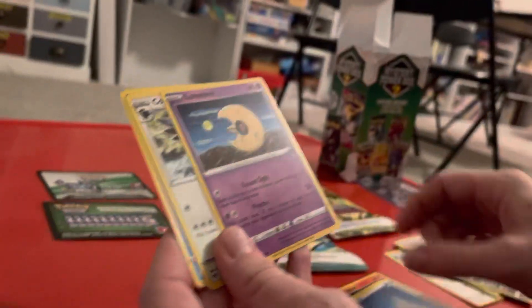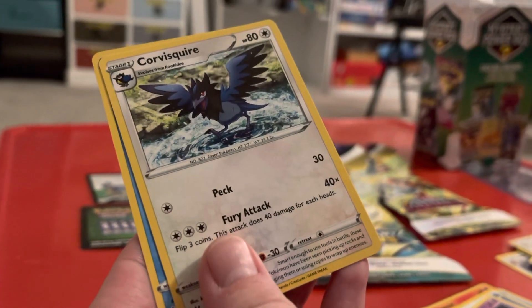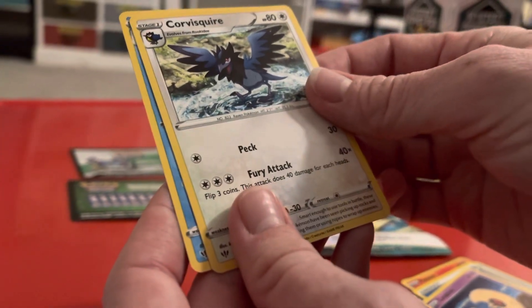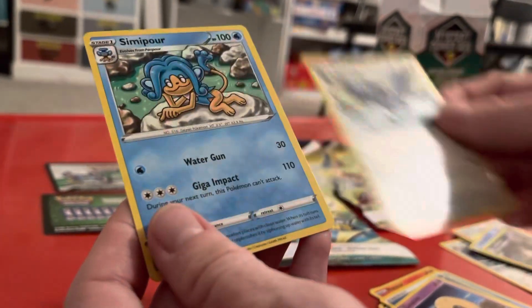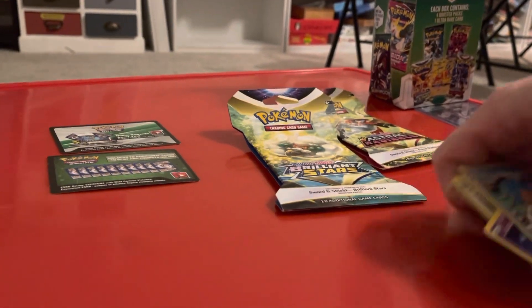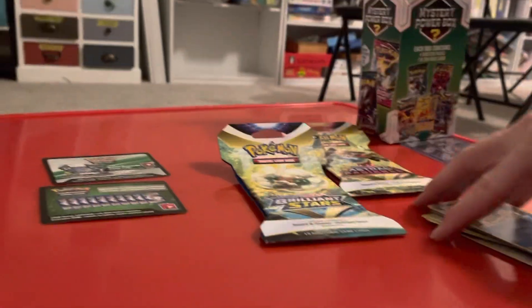Water Energy again. Hold it as still as you can. Corvisquire. Semipore. Do you want to make a new video for the next pack or just keep going?